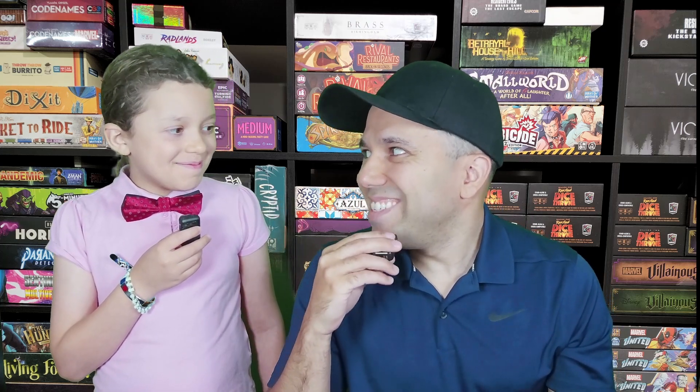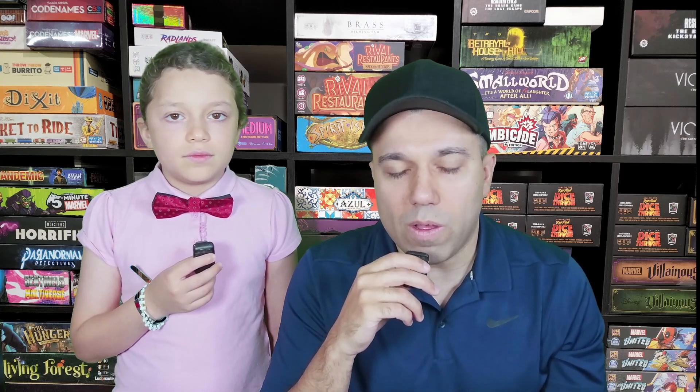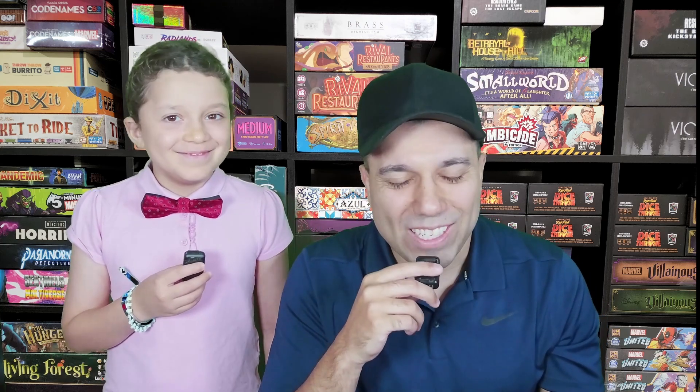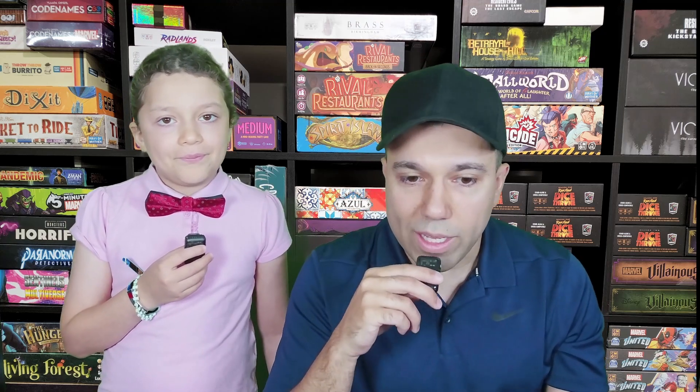This is an edutainment game aimed at ages six and up. Aria is almost 11, and I am much older than that. As you saw in the how-to-play, it is very basic math — at no point were we struggling with the actual math aspect of it. Aria, your favorite subject in school is math, right? Yeah. So, what did you think about the game?